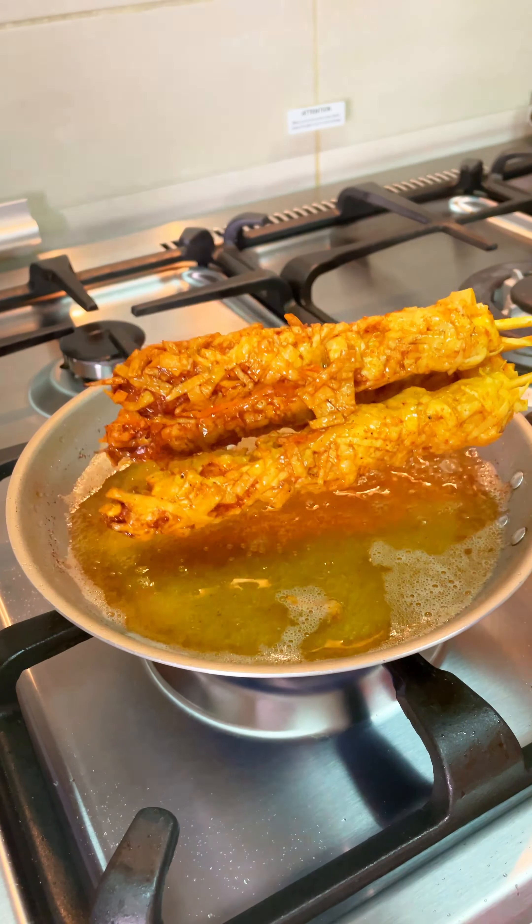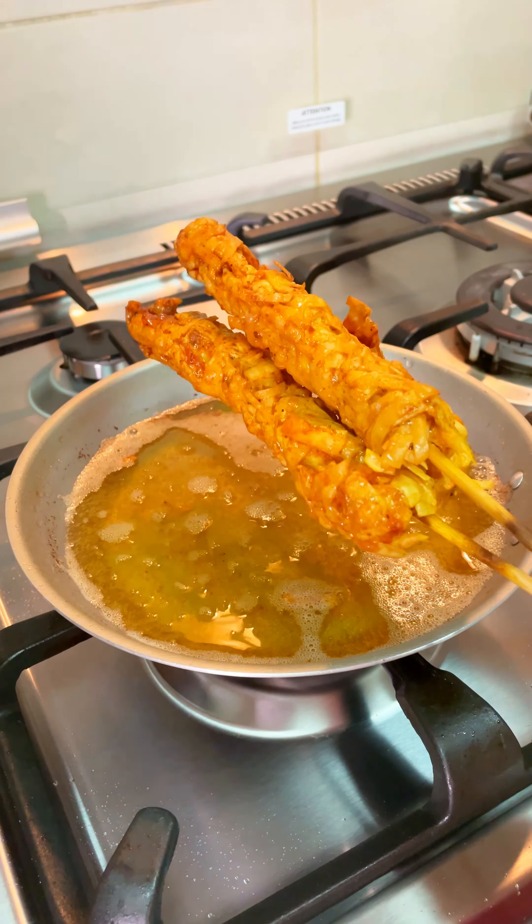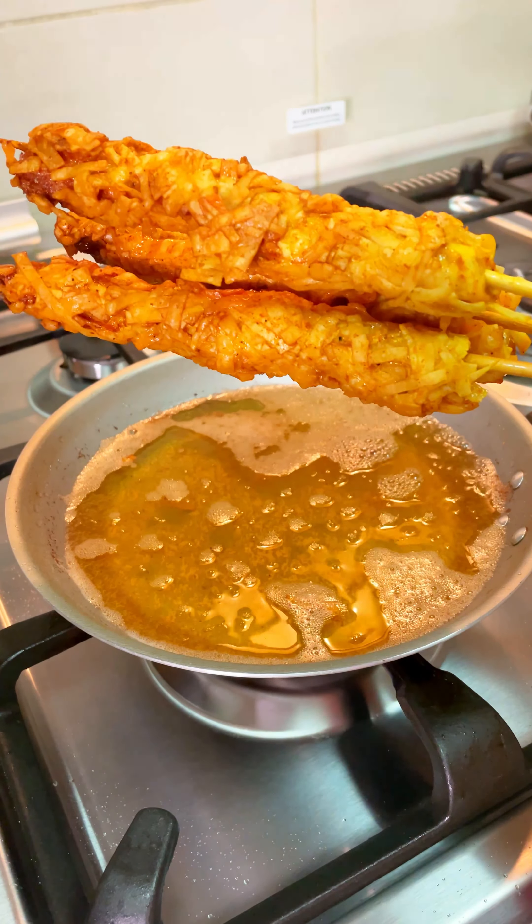Hello, Assalamualaikum! This is a simple regular snack. This is a chicken recipe. It is very easy, very tasty and crispy.